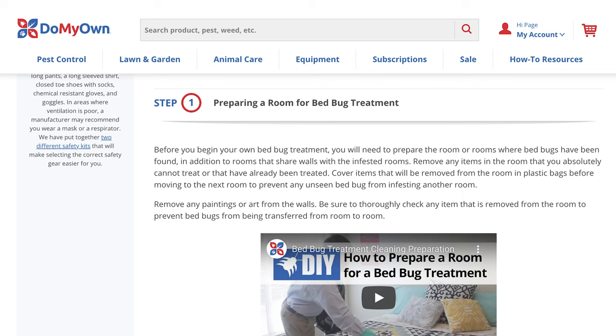Hi, I am Giselle with DoMyOwn.com and today I'll be speaking to you about our bed bug kits found on our website. It is vital before you perform a bed bug treatment to prepare the room or rooms where the bed bugs have been found. You can find great resources and guides on our website at DoMyOwn.com.